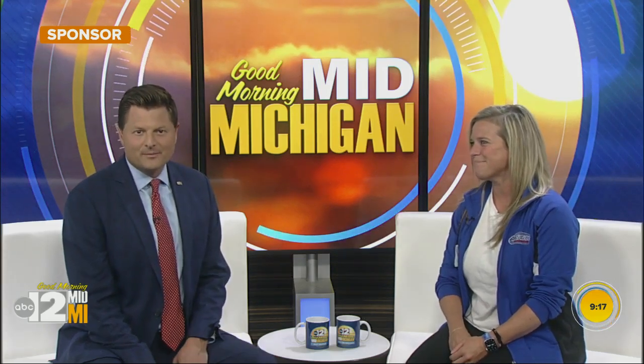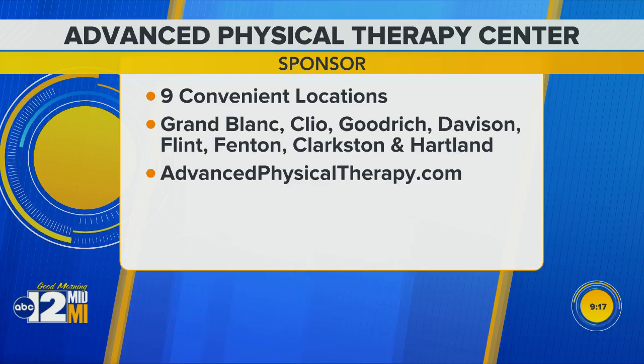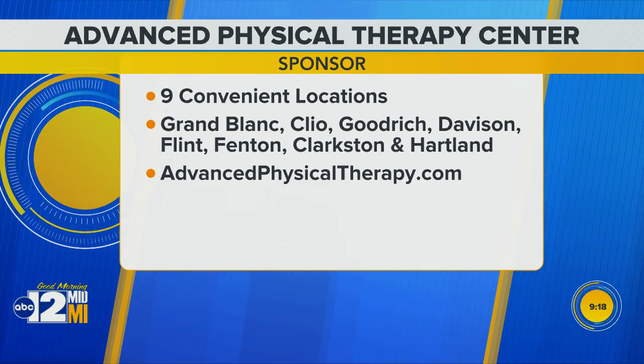We appreciate your insight and information this morning — good information to keep in mind. Advanced Physical Therapy Centers has nine convenient locations listed on your screen. You can go to the website to learn more, and I'll try to behave myself out in the yard.